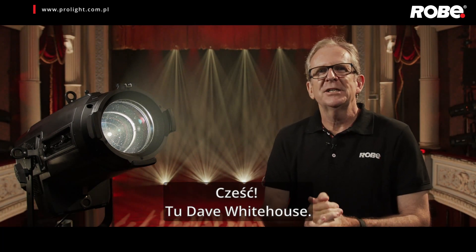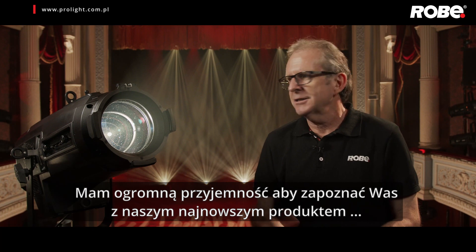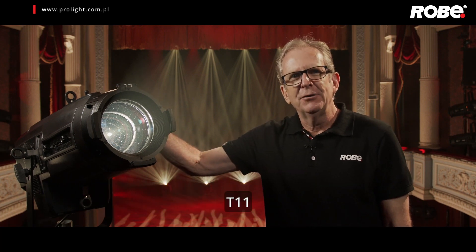Hi there, Dave Whitehouse here and it's my privilege to take you through our latest product, the T11.